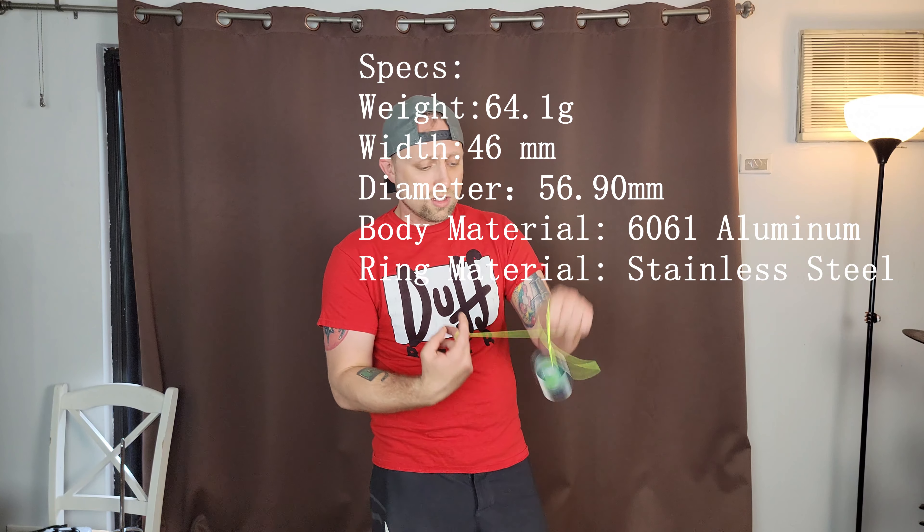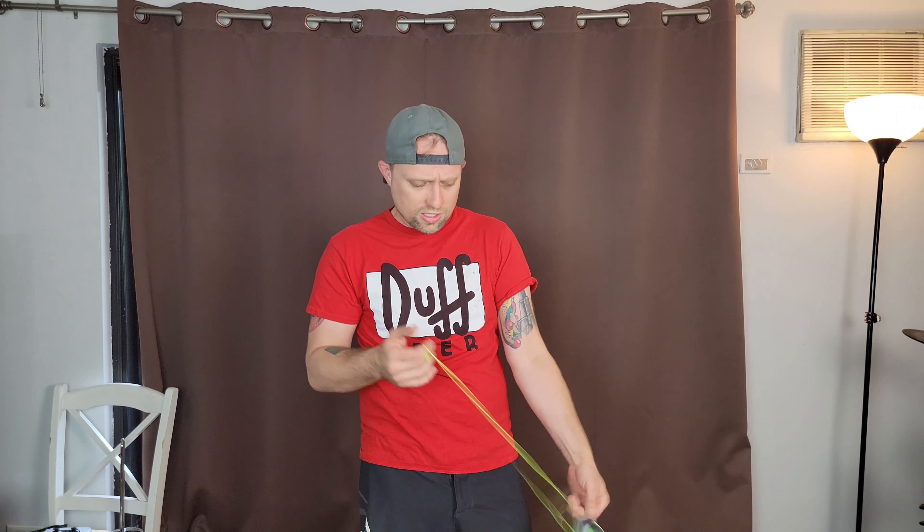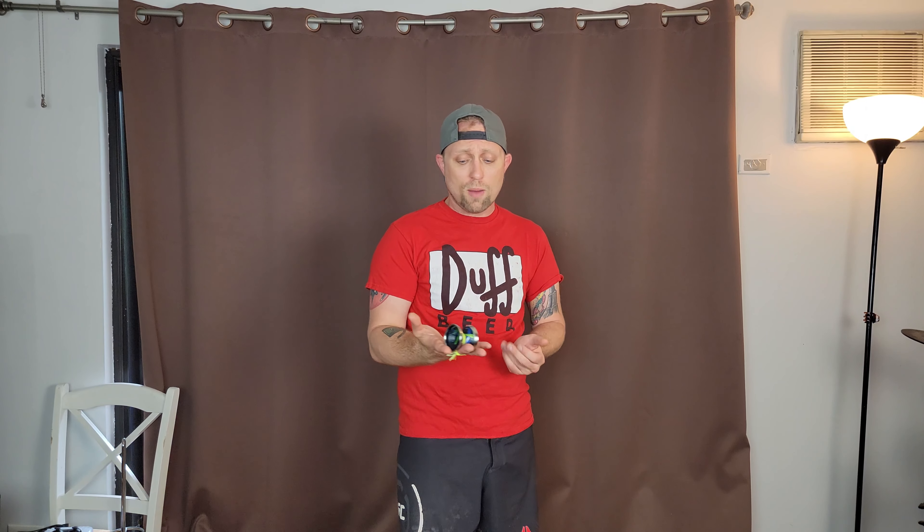ACO was kind enough to actually send me quite a few yoyos via their AliExpress official store — link is down below. It was a partnership between both of them, and ACO sent me like six different yoyos. This one is without a doubt my favorite. There's still one I haven't checked out, but this one — holy crap — this thing feels nice. This is one of the nicest yoyos I've checked out in a long time.